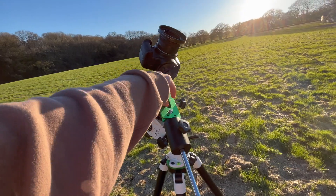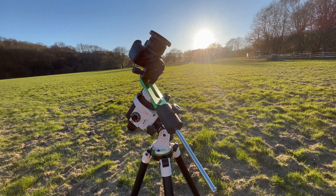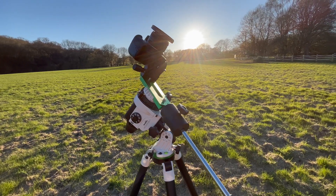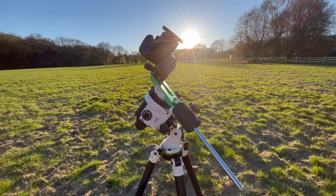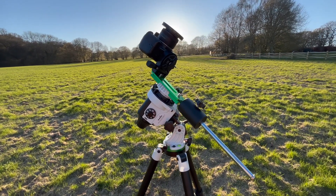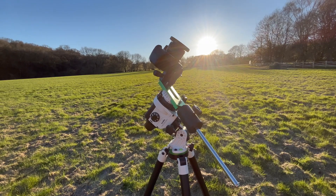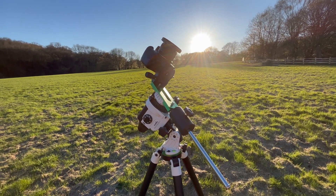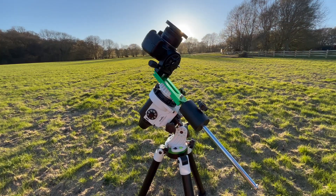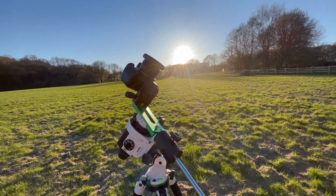You put an illuminator in it — it doesn't come already illuminated. Tonight is the first time I'm using the Star Adventurer, so it's going to go well or it's going to go badly, but either way I'll enjoy it. I'm hoping for a good result because I've watched plenty of videos on how to set it up and use it.